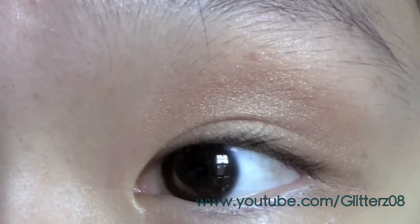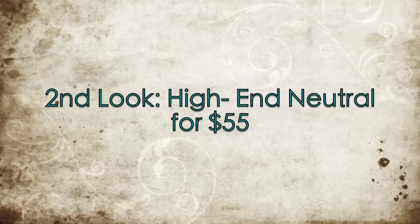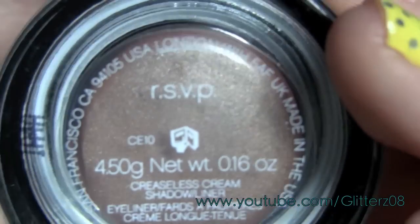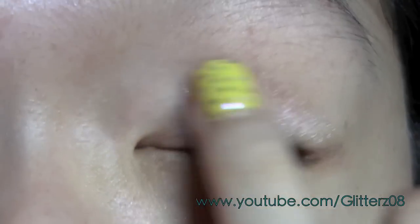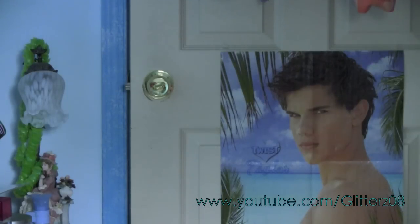I changed my camera settings back and it seems to be a little better than before. For this look I'm going to start off with the Benefit RSVP cream eyeshadow. This is very pretty and it actually makes the eyeshadow last a lot longer. I started using this and I find that it holds the colors a little bit better.